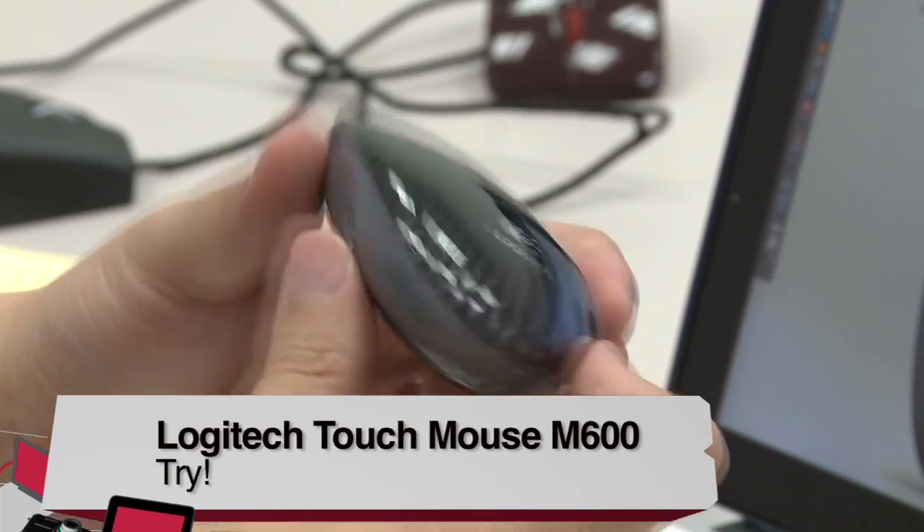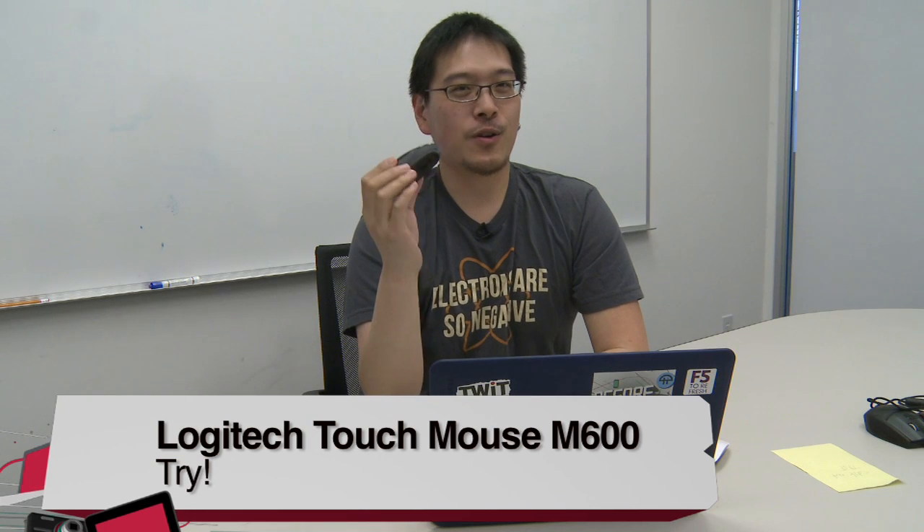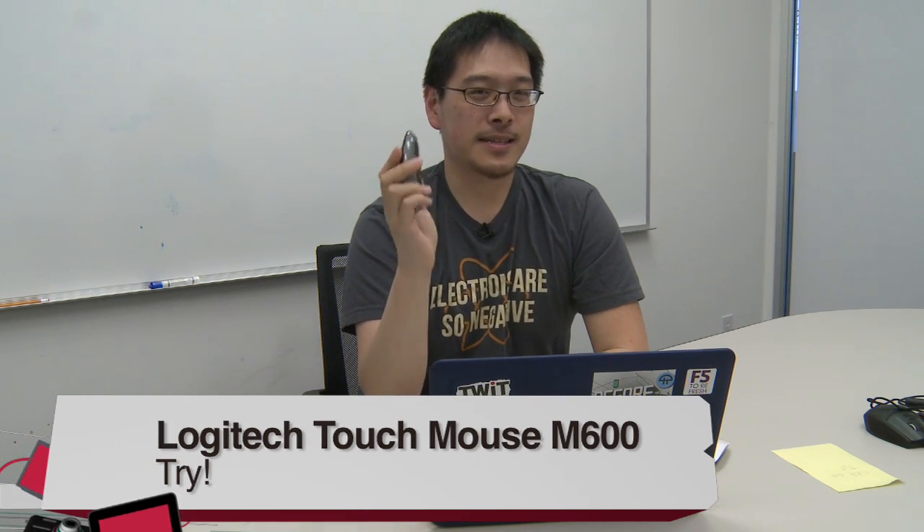Buy, try, or don't buy — I would definitely say it's a try. Choosing a mouse is a very personal experience, so I would highly recommend going to your local store, holding them in your hand, and seeing how they fit. I'm Tony for TWIT and this is the Logitech TouchMouse M600.